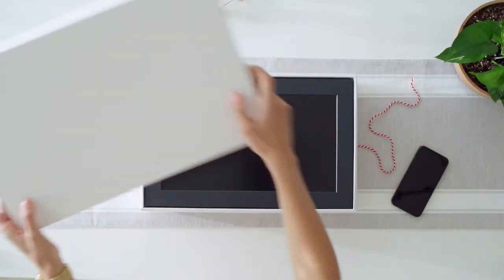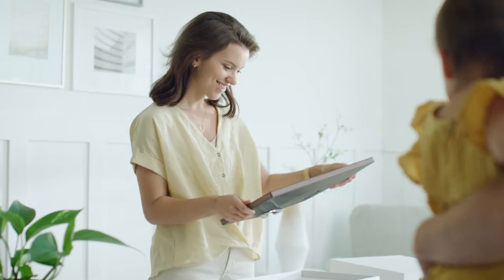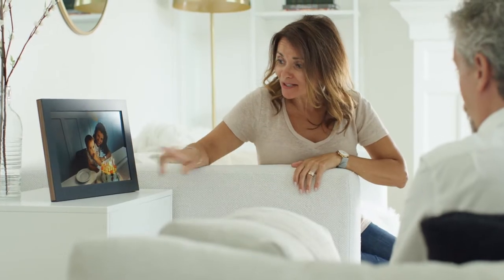For those of us with countless photos on our phone, there's a better way to share and relive your favorite memories instead of just viewing them on a small phone display. Meet the Mural Wi-Fi photo frame. It isn't just your old USB flash stick or SD card digital picture frame — it's a fully connected, picture-perfect way to share your favorite moments with your favorite people.